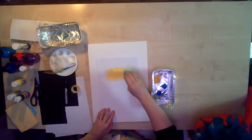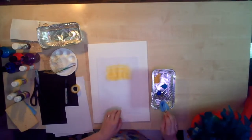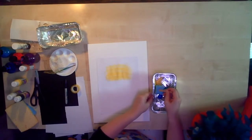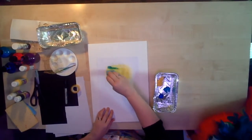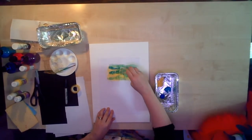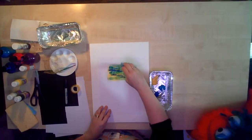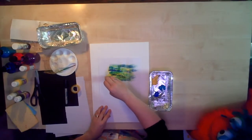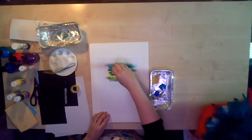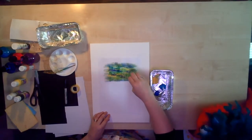Now the good thing about sponging is you can build it up. So you start with the lightest colour, then go for the next lightest — the lighter blue — and just go over the top leaving a few gaps so you can still see the yellow. Then go for the next blue and you just build up the textures. Okay, go back to yellow again and add a bit more yellow back in. And that's how you do it.